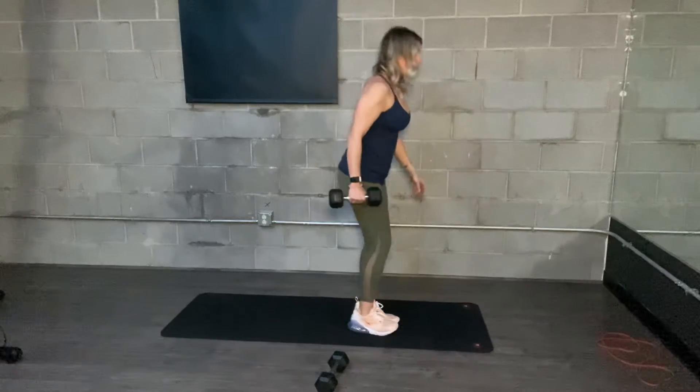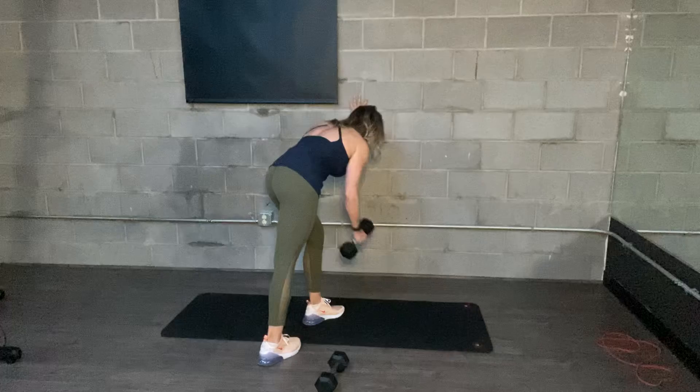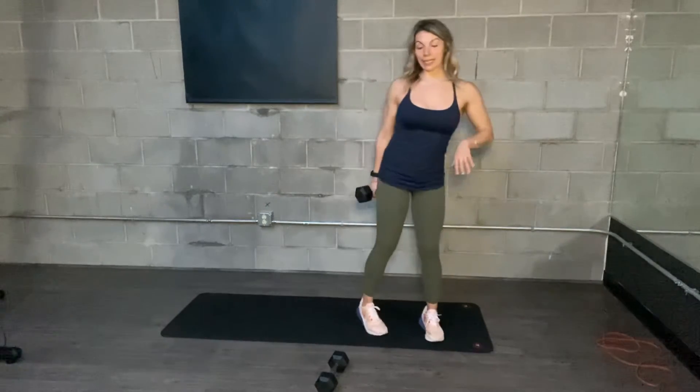You can also situate yourself on a wall, rowing here, using that for balance — or a table, or whatever it is.